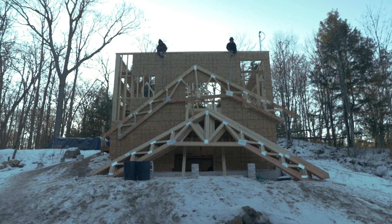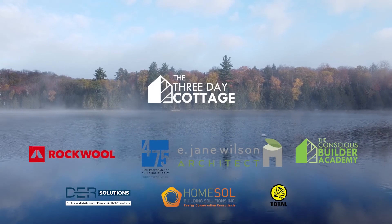In this case it's the net zero ready certification that we have here in Canada. We did a net zero ready cottage and we're releasing a series all about it, so be sure to subscribe and hit the bell button to learn more. That wall assembly is a little simpler — we have a service chase to minimize penetrations through the air barrier, but we still use a 2x6 structural wall with some insulation on the exterior.